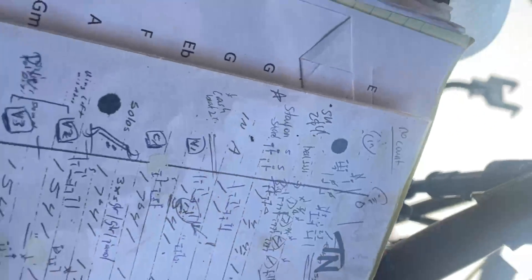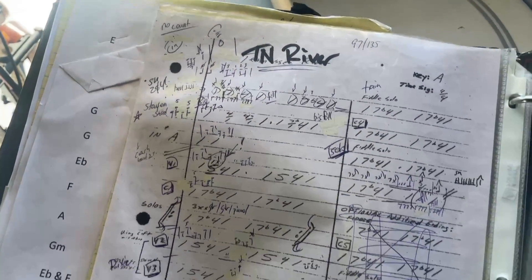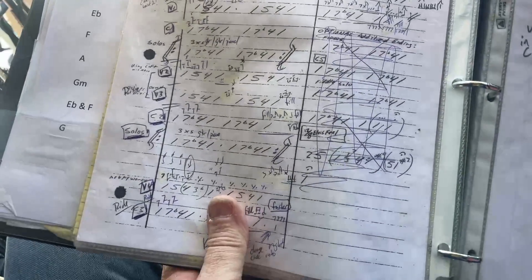I try to write out the fills, the exact feel. Teddy is very specific about the kick drum pattern he likes. This is the song we open the show with — Tennessee River. The book is a bit of a mess but it saves my life usually.